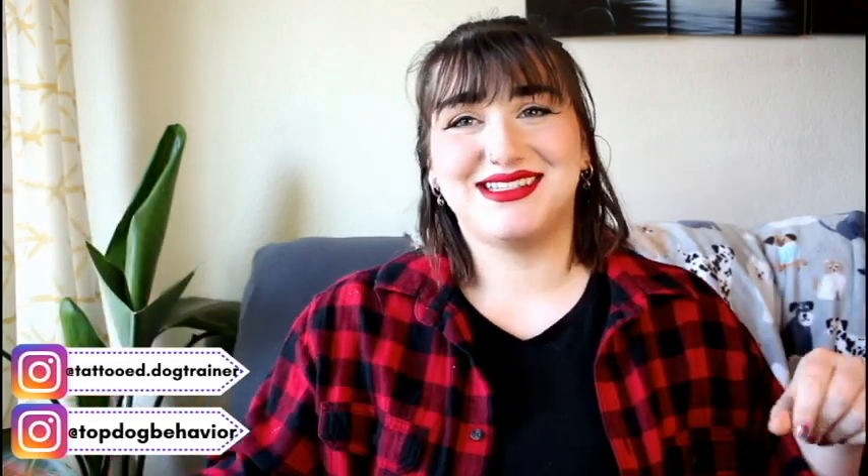Please like, comment, and subscribe to my channel down below. If you haven't turned on notifications, please do that as well. If you're wanting more pet information throughout the week, or if you're just interested to see what my dogs look like, I have two Instagram accounts: tattooed.dogtrainer is my personal account, and top dog behavior is my business account. Give those a follow, and if you want to tag us in your pet pictures or use the hashtag my top dog, we can repost your pictures and you might see them at the end screen of my videos.